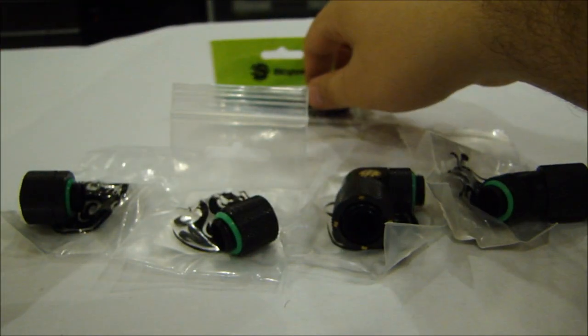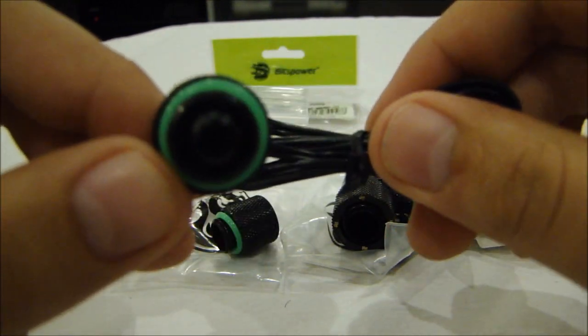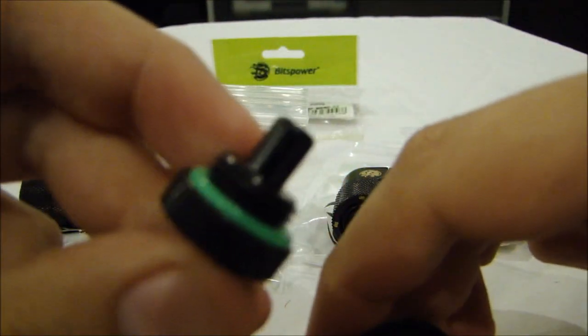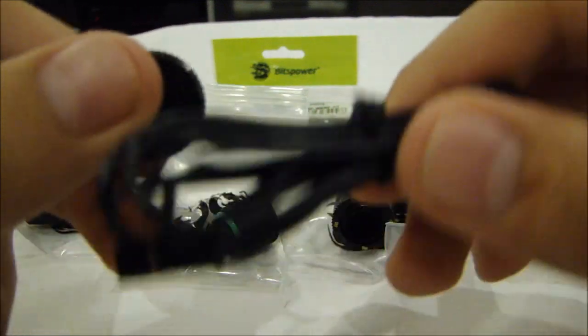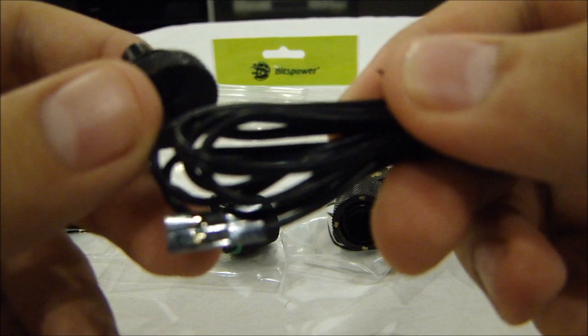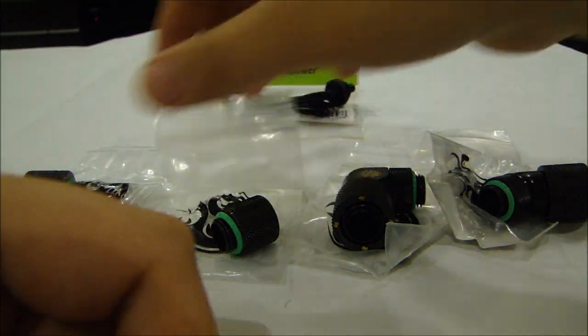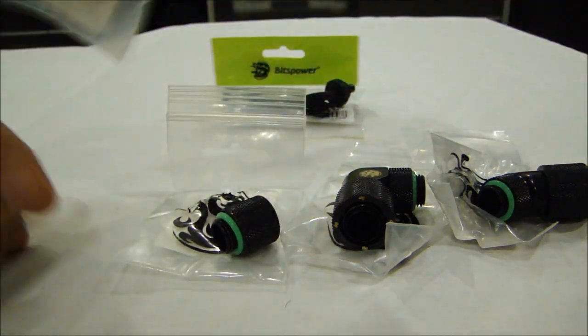In the back we have the temperature sensor. This sensor screws into a normal stop fitting spot where a regular stop fitting would go, and it's good for monitoring the temperature of your coolant. I'm going to plug this into my Sentry 2 fan controller by NZXT so I can monitor my coolant temperature.